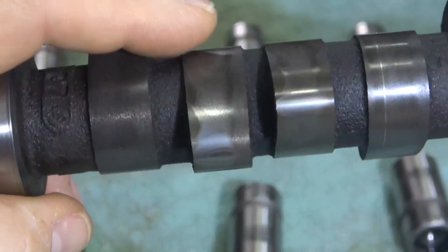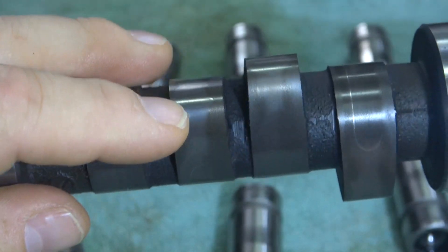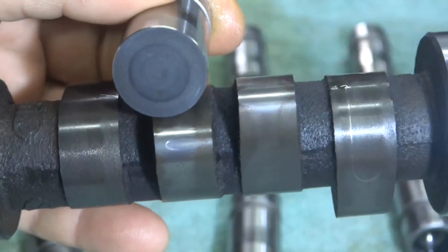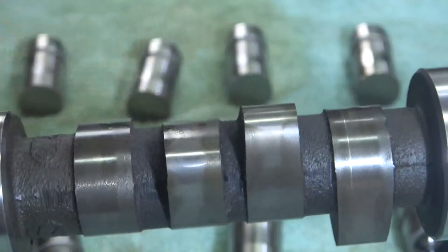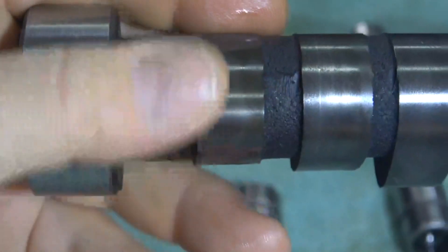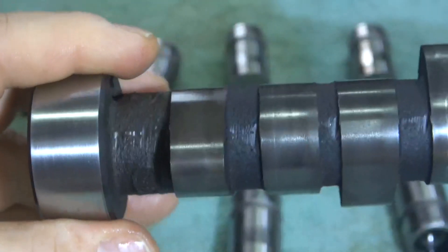This next one — take a look at this. See the big flat spot in the center? That is not good. Looking at the corresponding lifter — it does have a little mark in the center, so that was riding in the center. And the last one on the end — that one looks like it wore okay.